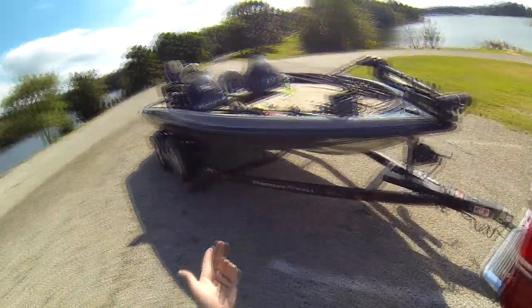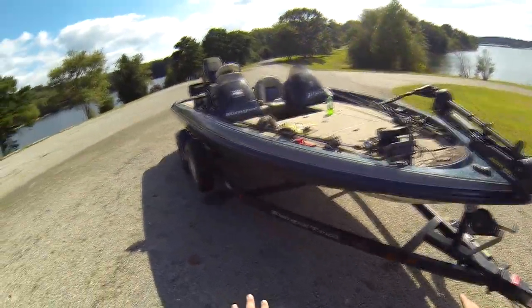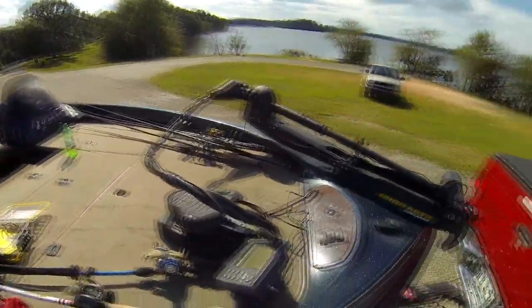With the Rangers, I really like the trailers they have. All of the wires are inside of the aluminum, so you don't have to worry about wires getting shorted out and whatnot.